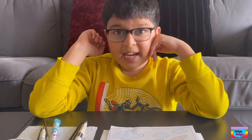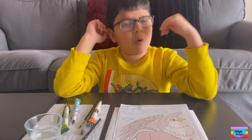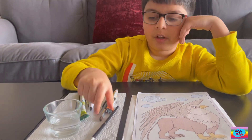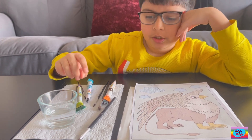Hi everybody! Today I'm doing a paint with water. What you want to do for this is you need brushes and a cup of water. So first,